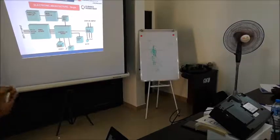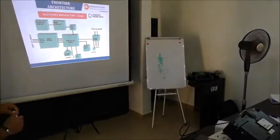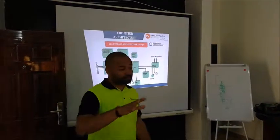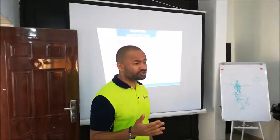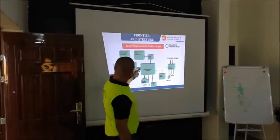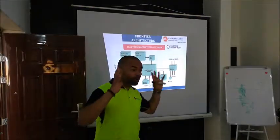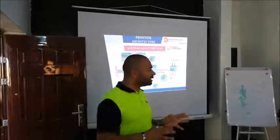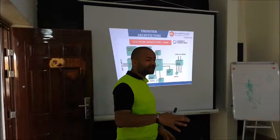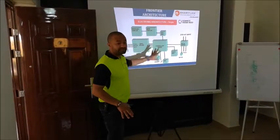Let's move to the next topic, which is the Frontier pump architecture. The architecture of our pump is the same as many other pumps — there may be some differences, but this is how they mostly work. You have what is called the CPU board, which is normally the brain box of the pump. That is where the whole programming of the pump sits, and all other boards have to communicate through it.